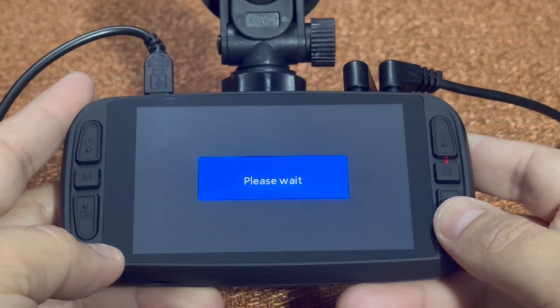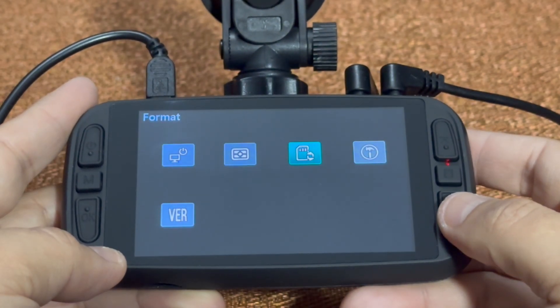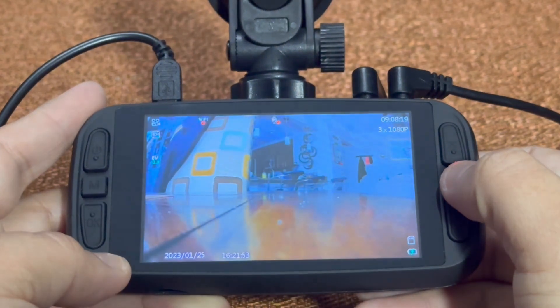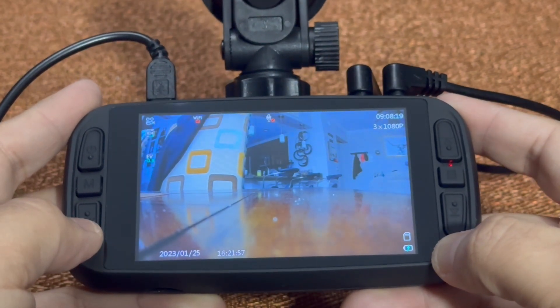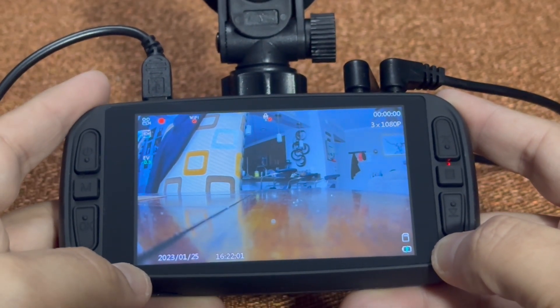It'll tell you please wait while it's formatting. Once it's done formatting, you can just hit the menu button. Hit it again. You have now formatted your SD card. Hit the OK button and now you're back to recording mode. Thank you for watching.